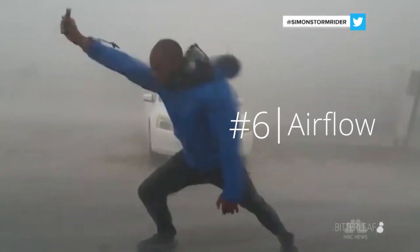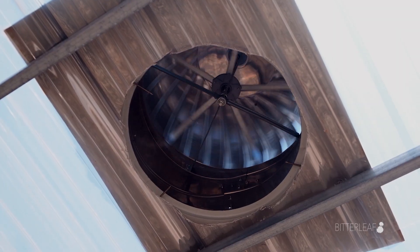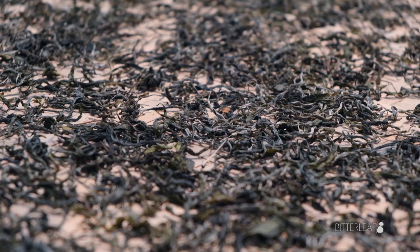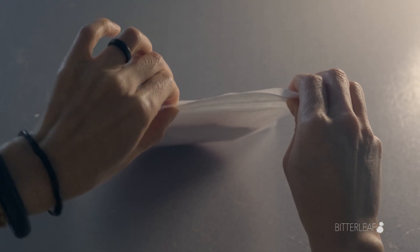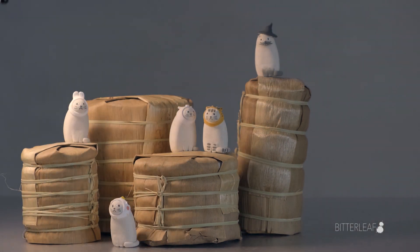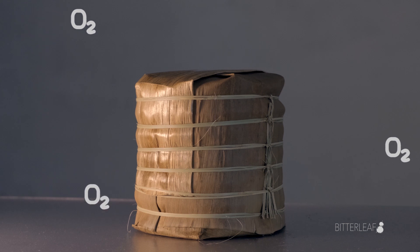The last major consideration when storing Pu'er is airflow. While most other teas should restrict their exposure to oxygen so that they don't go stale or lose fragrance, oxidization is actually one of the key aspects of aging Pu'er. While the bacteria like humidity and higher temperatures for fermentation, the leaves age through a slow oxidization process. This doesn't mean you need to leave your Pu'er by an open window, but we also don't recommend sealing it off to lock out oxygen. Ideally, Pu'er cakes should be stored together in a relatively close space — they don't need all that much air. Too much airflow or open air could dry out your Pu'er. All you need to do is check on it once in a while, and perhaps rotate your teas if you have a lot of teas stacked up in one place.